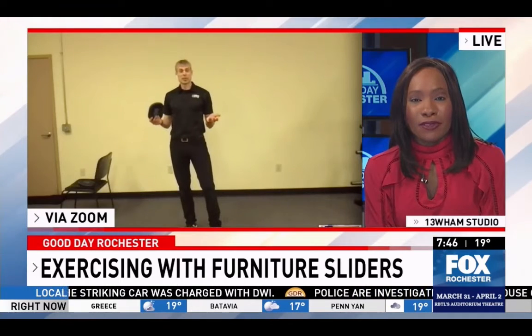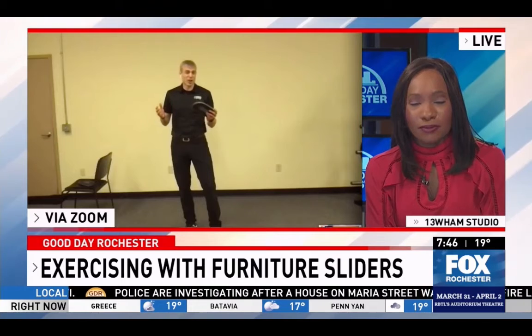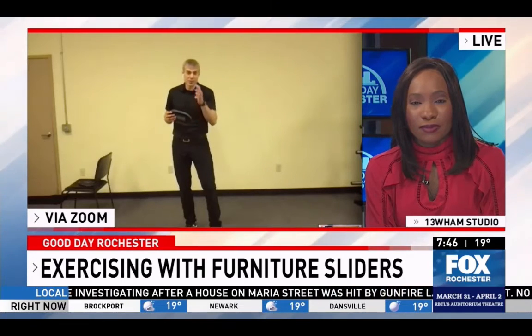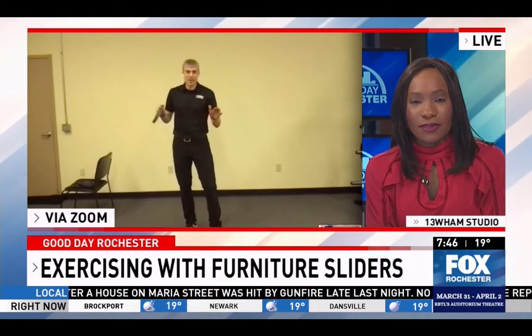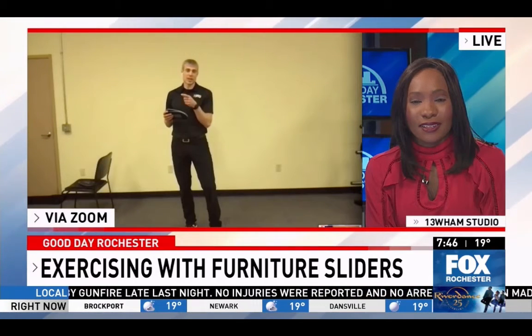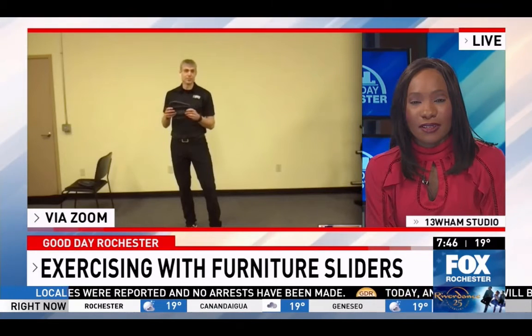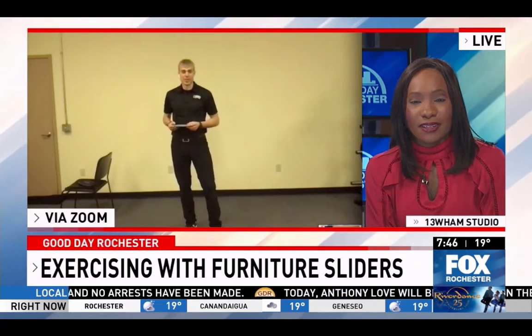We did put together a program that has some of these things in it. I was going to charge for it, but I'm going to suspend any charges for it. There are eight workout videos that feature these sliders — just go to talltrainer.com/slider. They can see the videos and get access to them, just something for the viewers.